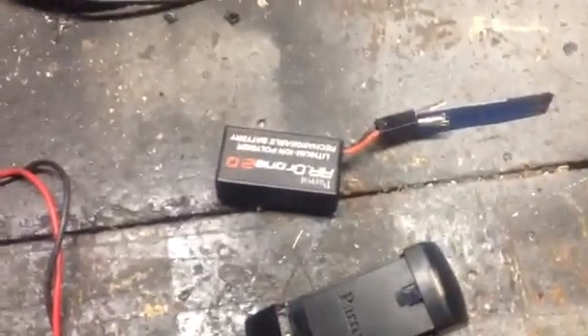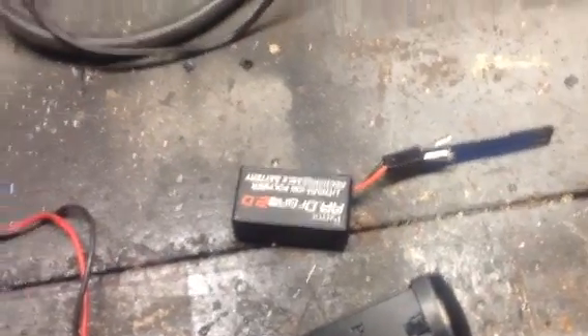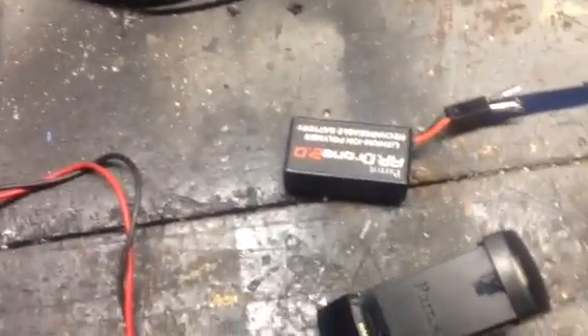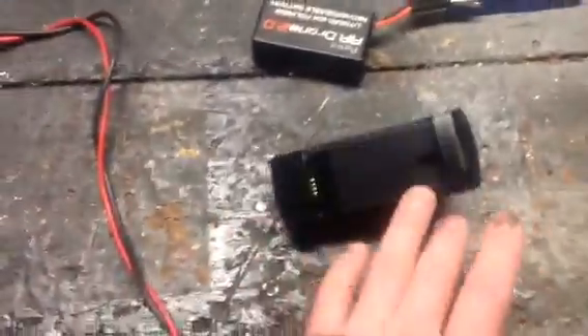For those of you that have the Parrot AR drone, you may have experienced the red flashing light on your charger, and then your unit won't charge. Basically what's happening — because this is a lithium-ion battery — once it gets below a certain charge, the smart charger thinks that the battery has failed and it won't charge it.